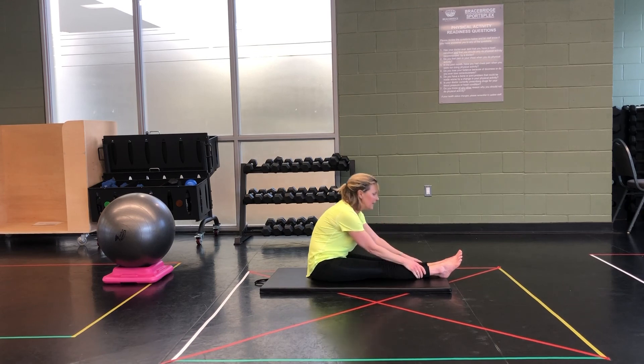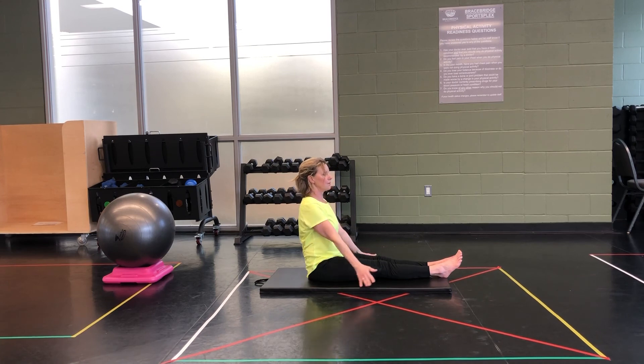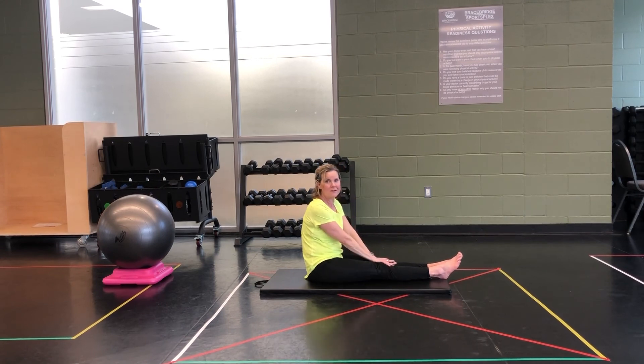Sitting up tall, two deep breaths in — and exhale. And inhale, and exhale. And you, my friends, are all done for today. I look forward to seeing you back here in the gym, great in the studio, real soon. Bye for now.